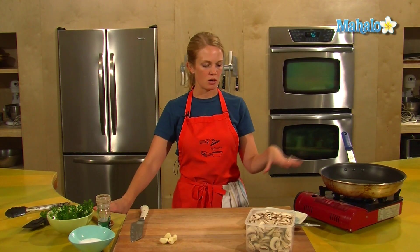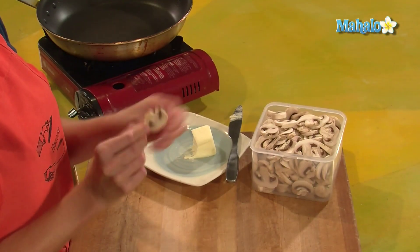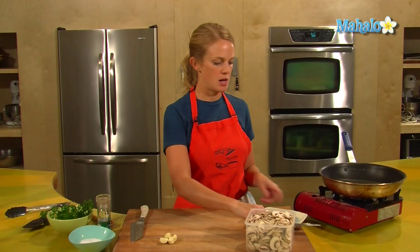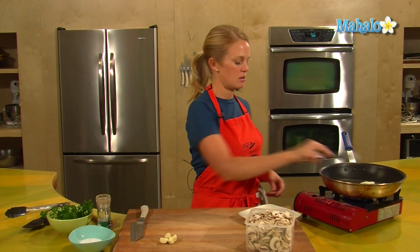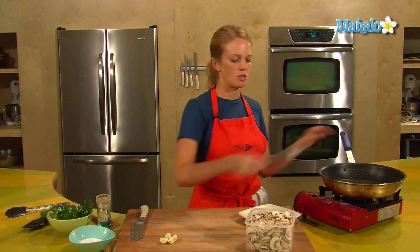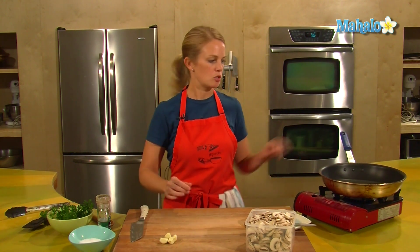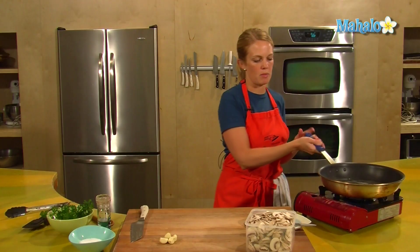I've got my pan heating up over here, three tablespoons of butter on hand, and I have sliced my mushrooms nice and thin, and they're ready to get into the pan. I'm going to start with my butter — I think I'll probably just go for two tablespoons. That's something you can adjust to however much you want. Get our butter melted.